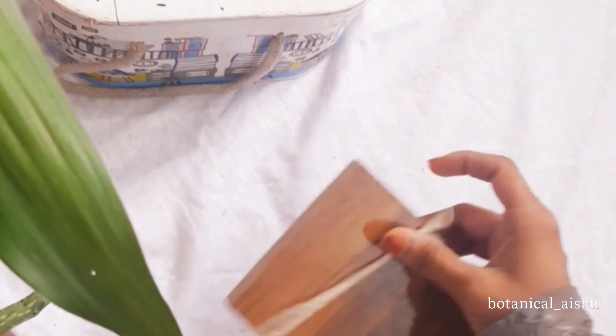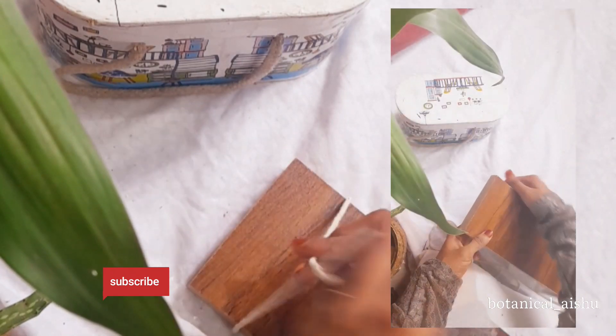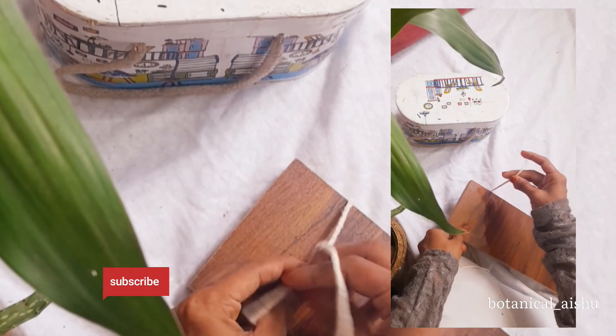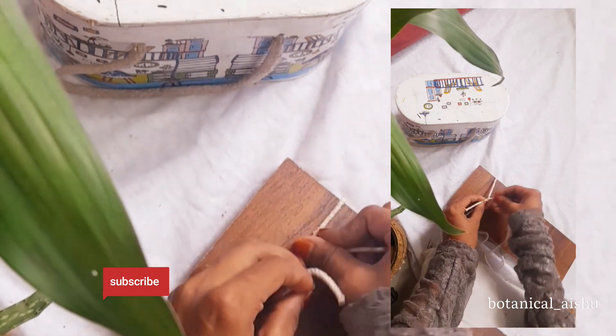I will show you how to create a tray. I am going to store this tray. Let me tell you how to do this.